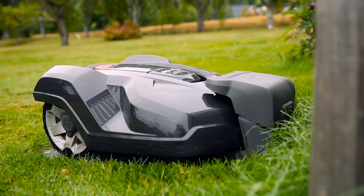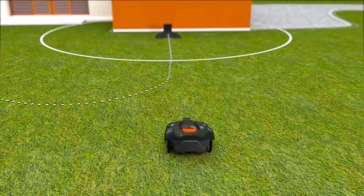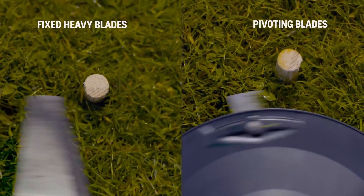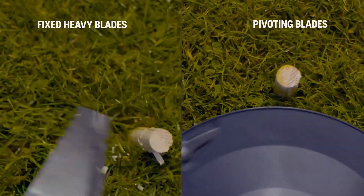It is designed to mow complicated lawns with narrow passages, obstacles, and slopes up to 22%. It uses a triple search system to find the shortest way back to the charging station, and a systematic passage mowing feature to ensure perfectly cut narrow passages. It also has a dual cutting direction that extends the lifetime of the blades and reduces the noise level.